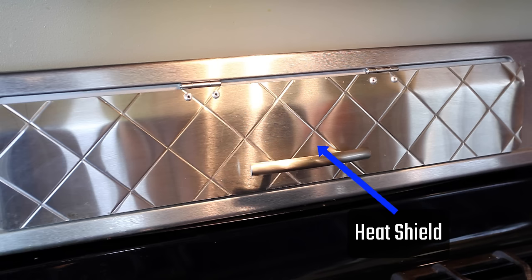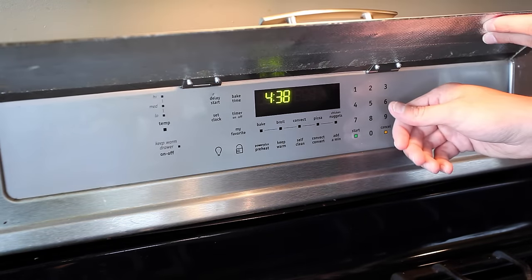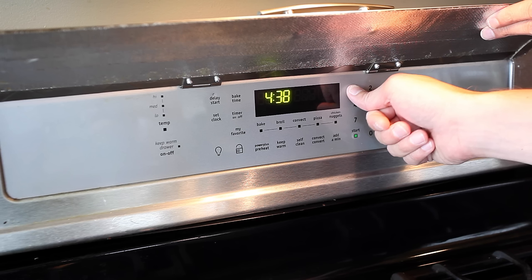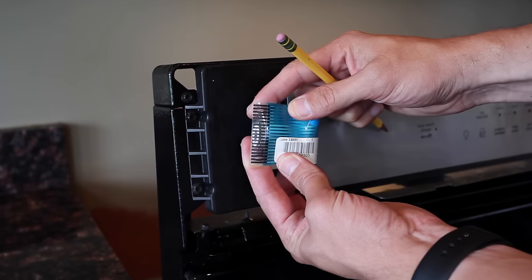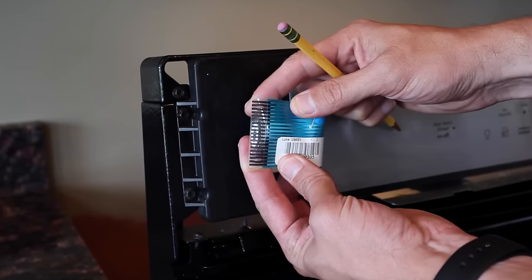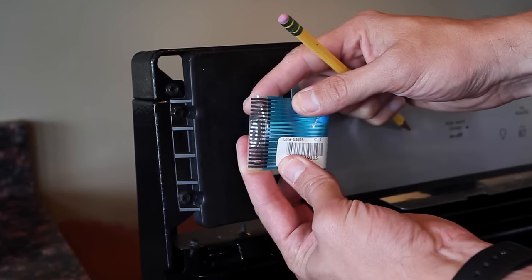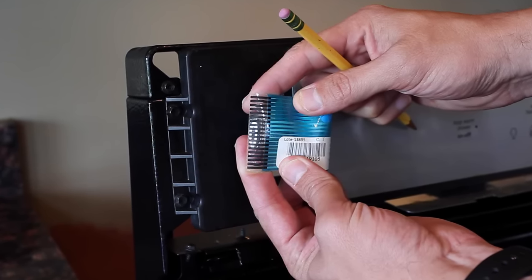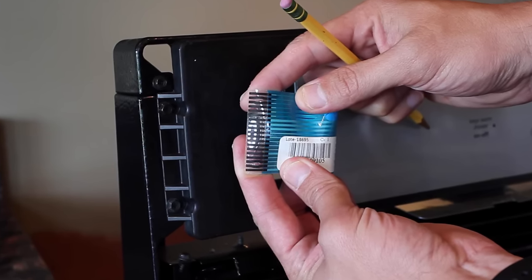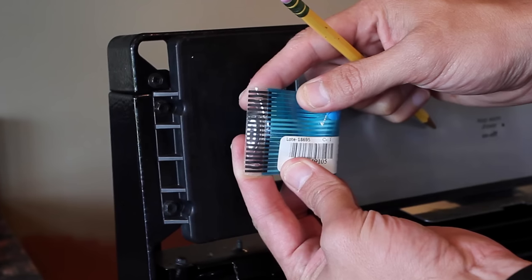At the time I thought the buttons were failing because they were getting too hot and something inside the panel was melting. But the thing is, there's nothing wrong with the panel or the buttons themselves. The issue is with the ribbon cable that connects the panel to the stove. Over time, the contacts on the ends of the ribbon cables develop some kind of oxidation or film that prevents the cables from making good contact, and that film needs to be cleaned off. This is where your pencil eraser comes in.